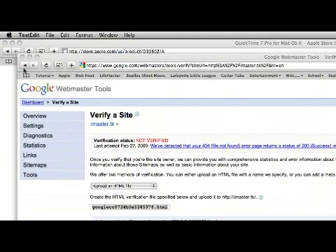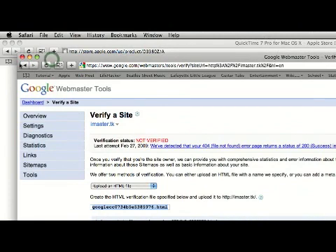Once you've done all that, Googlebot will crawl your site and you'll be good to go. That's about it — let me know if you have any questions. Thanks for watching, bye!